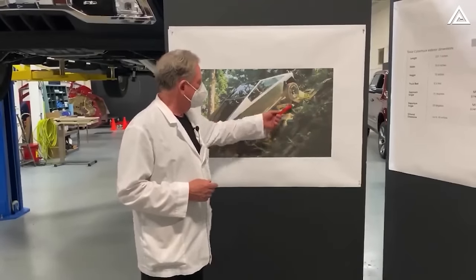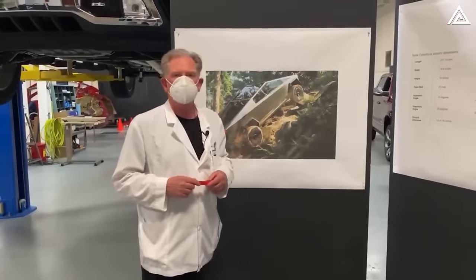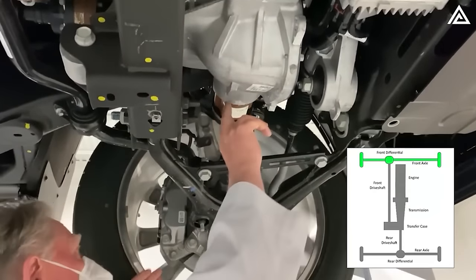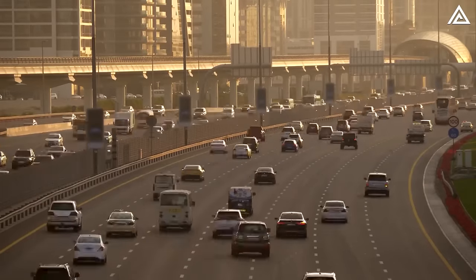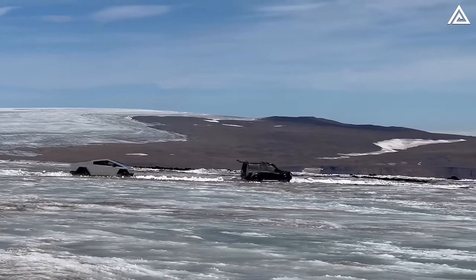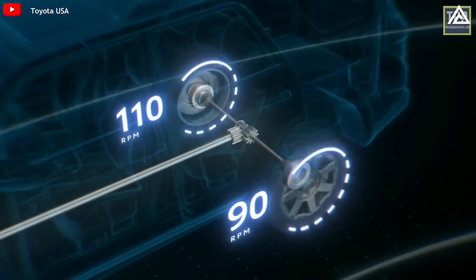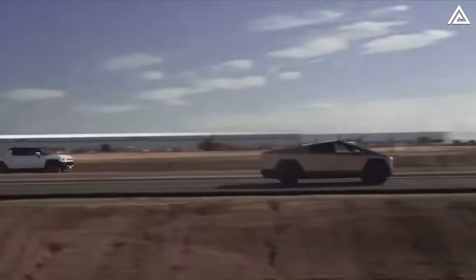Back in 2020, Sandy Munro, in episode three of the Munro Live series, delved into the workings of the differential in the Cybertruck using a physical model for demonstration. He noted the vehicle has 16 inches of ground clearance. This differential is pivotal in optimizing traction and control, crucial for various driving conditions from urban streets to rugged off-road paths. It enhances road grip during turns, improves stability and handling, and reduces stress on the drivetrain, thereby extending the vehicle's lifespan and ensuring its durability.